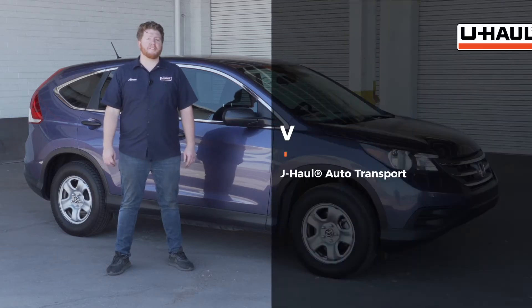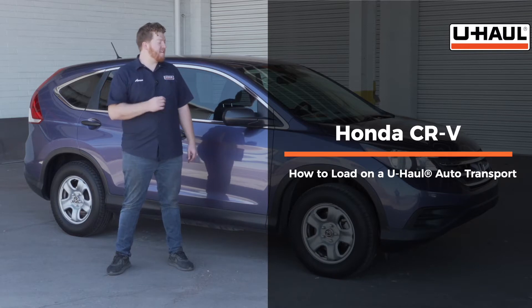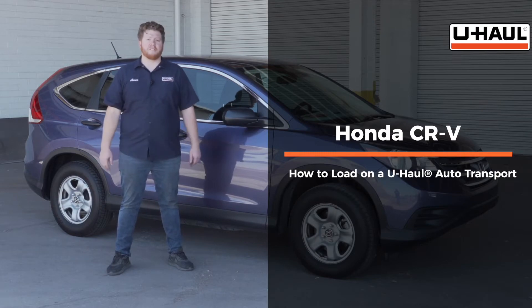Hey, what's up you guys? Today we're going to show you how to load your Honda CR-V onto a U-Haul car hauler. Now your CR-V may slightly differ from the one we're using in this video, but let's start by prepping our towing vehicle and our car hauler.